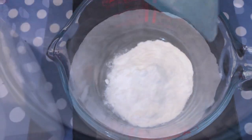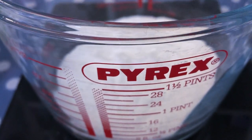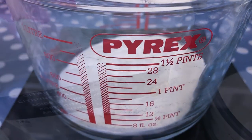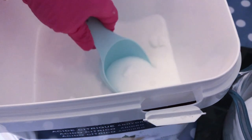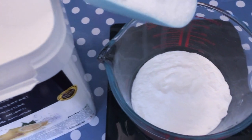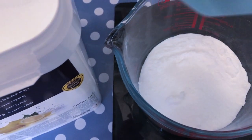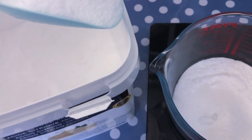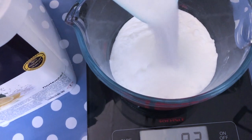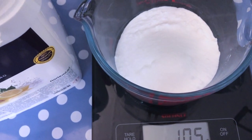While our wet ingredient is melting down, which will only take a couple of minutes, we are going to weigh out our dry ingredients — sodium bicarbonate and citric acid. You will find the recipe down in the description box below. The rule of thumb is that you always want to use two parts of sodium bicarbonate to one part of citric acid. Once your ingredients are both weighed out, give them a good mix so they are all well combined.